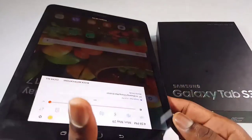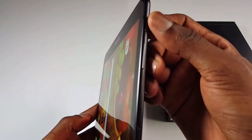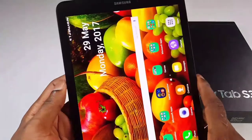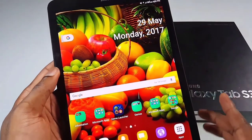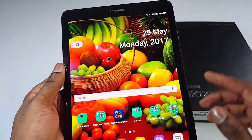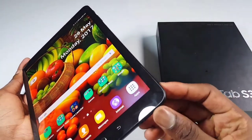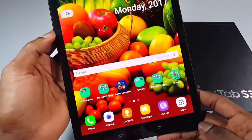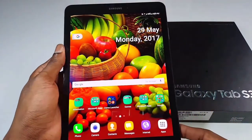There is a headphone jack, guys. On the other side, there is the volume up and down. The power button is right here. On the other side, there is the Pogo pin, which is a magnetic pin that connects with the keyboard. On the top, there are another two speakers. That means this tablet has quad speakers powered by AKG. It's a rectangular shape with a good shape on the edges. The screen-to-body ratio is about 72%. Very good design.